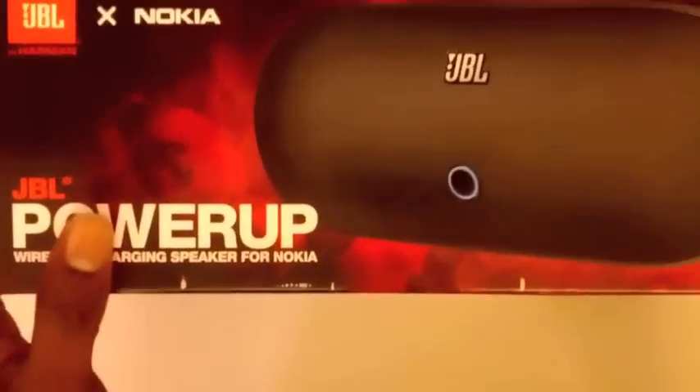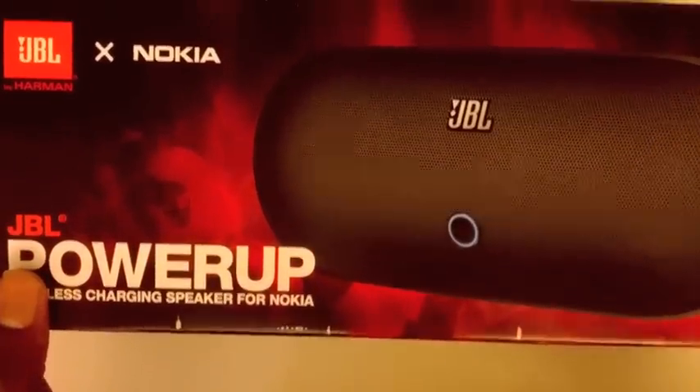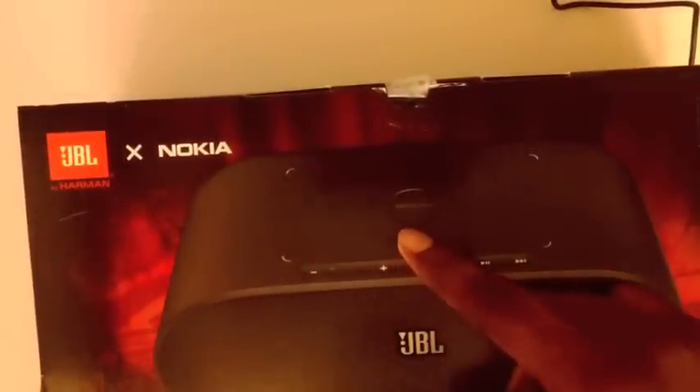If you guys don't know, basically it's a Bluetooth speaker that has tap-to-play via NFC. It also has a Qi charger up top on the top of the speaker.